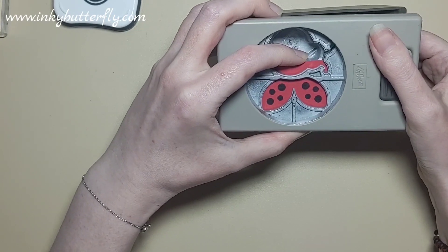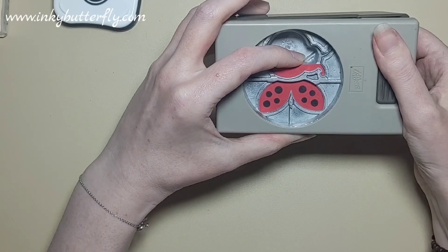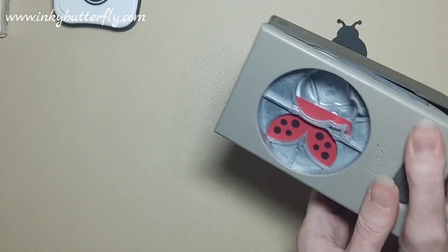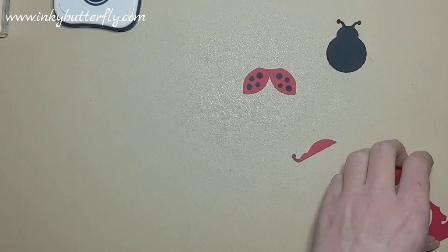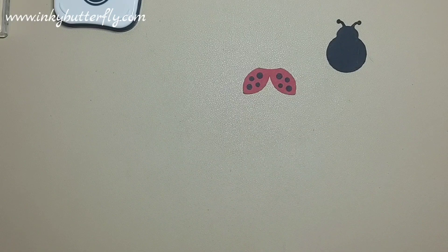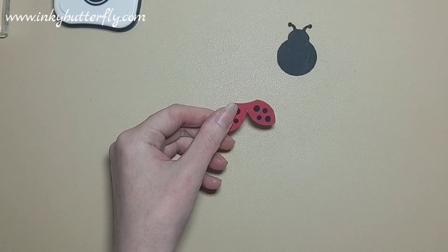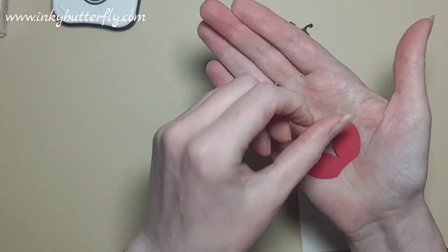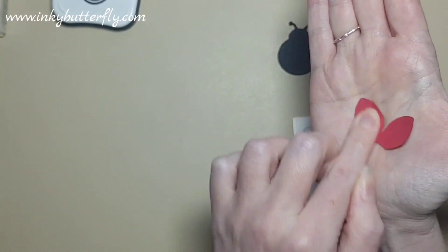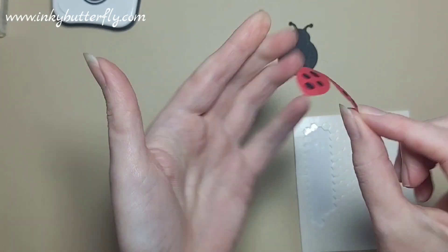Just lining those up — I guess it doesn't matter if it's not perfectly symmetrical, but aim for them to be. So that's about there — we'll crop those out. You know, just a little teeny tiny piece of card you need for that. Then we're just going to secure that onto the actual body part itself and give them a little bit of a shape with my fingers in the palm of my hand just to make them look a bit more domed.